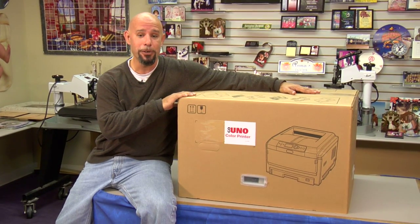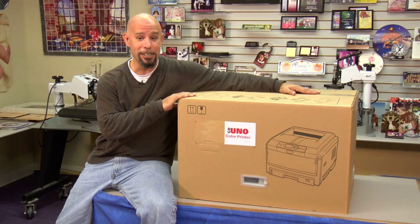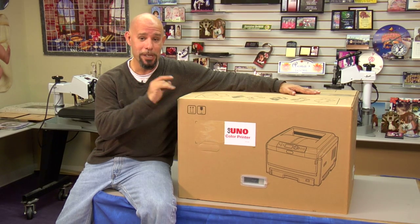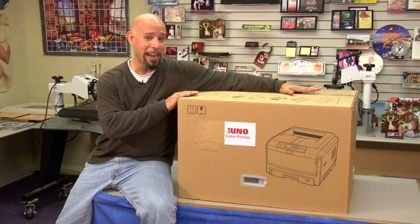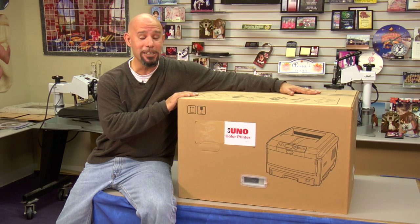In this video, we're going to show you how to set the unit up and install it on the computer so that you get up and running. We're going to take you through step by step from taking it out of the box, showing you the pieces and components of the printer and explaining how they work, getting the printer set up so that it's ready to operate, and installing the driver so that you're up and running.